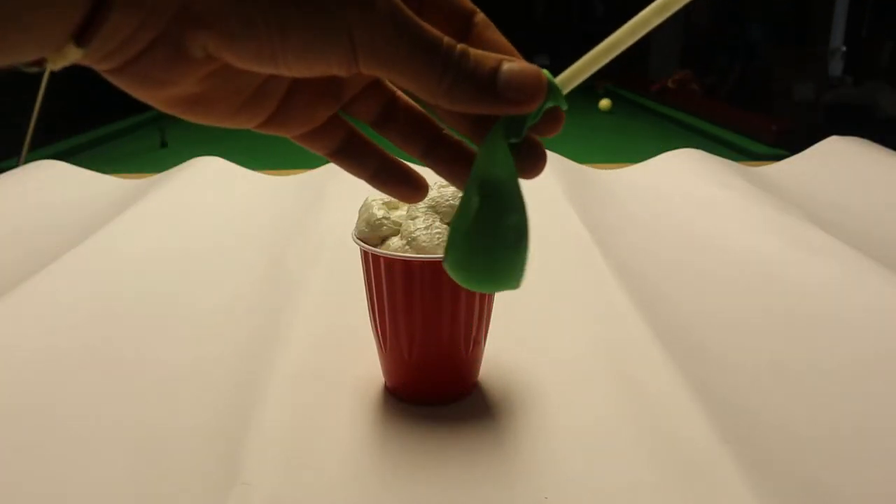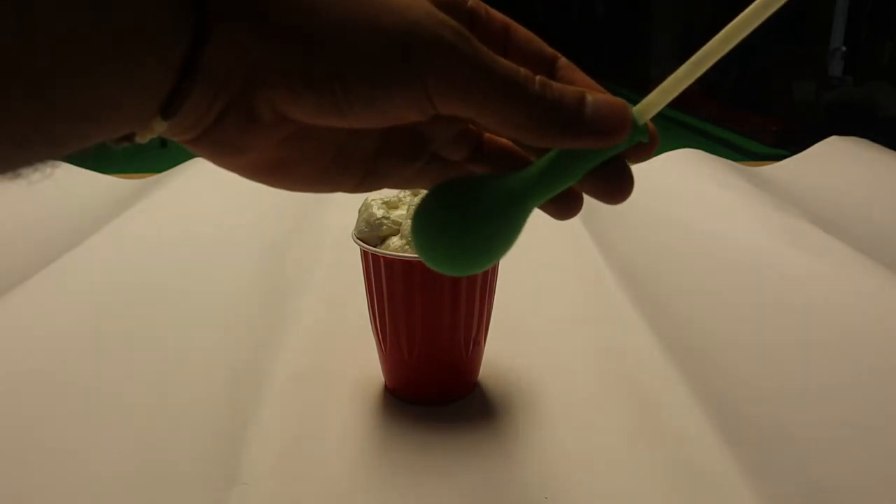Alright, fine — we're gonna try a balloon. Expanding foam versus a balloon. Let's go. Get inside. Are you ready? Whoa.